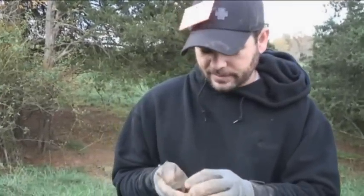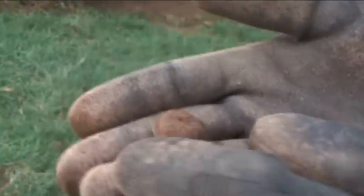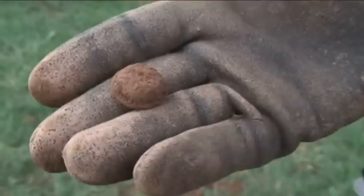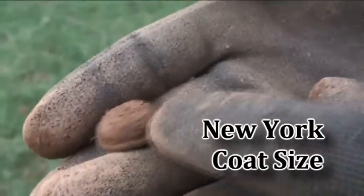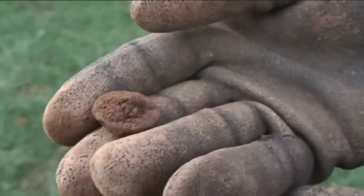Just dug a button here — it's a free piece. I haven't cleaned it up yet, but it's definitely a pretty nice button. We're going to wait until we get back and clean it up and see what it is. I don't want to damage it. It's got just a tad bit of rim damage right there. That's a good find.